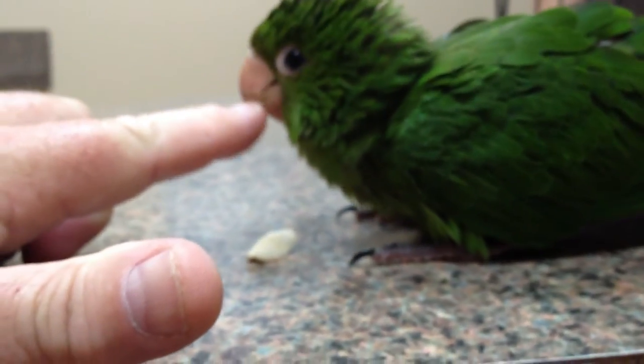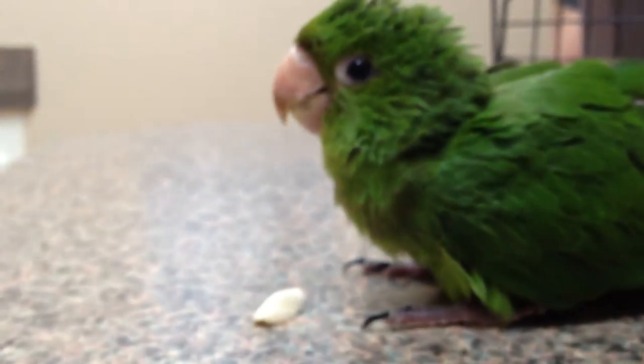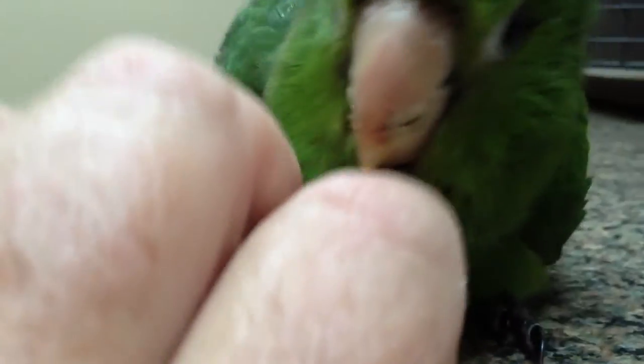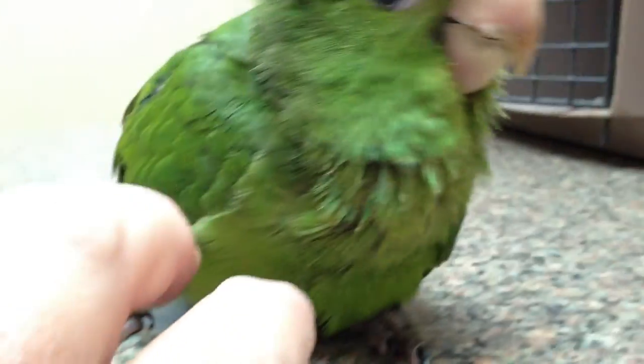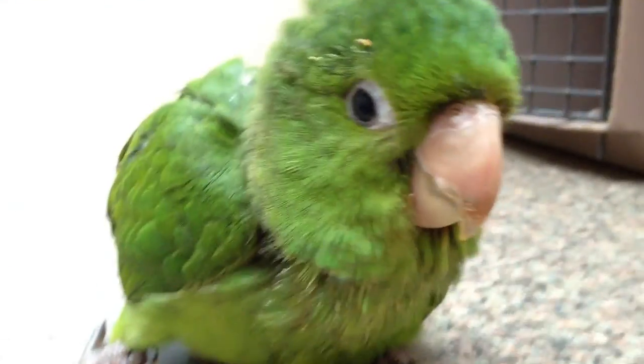Want to bite the doctor? It's your last chance. No bite. Anyway, what a cutie. All right.